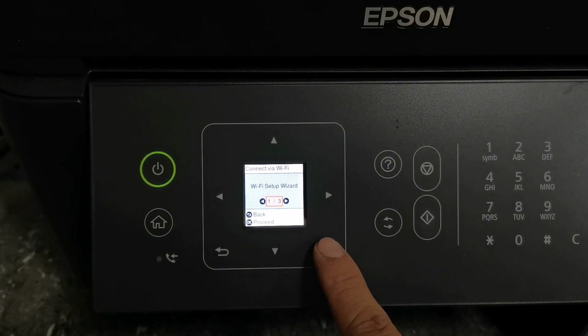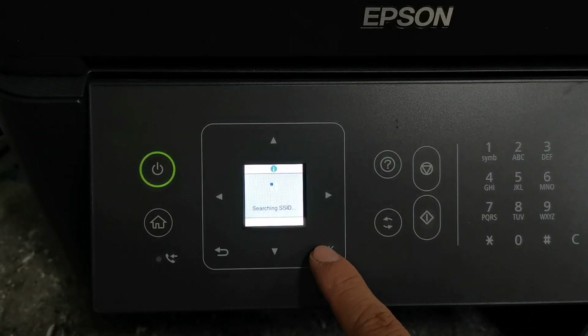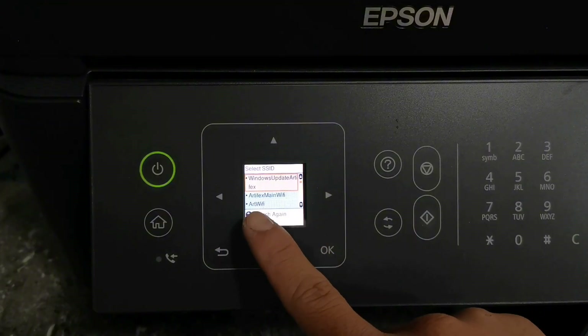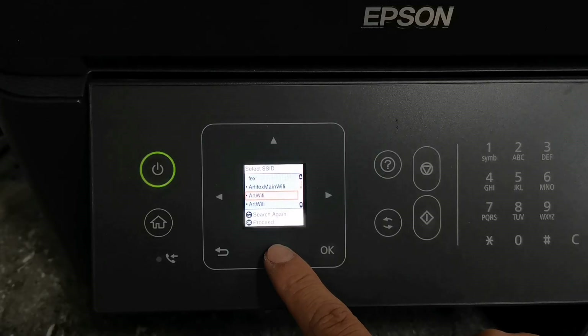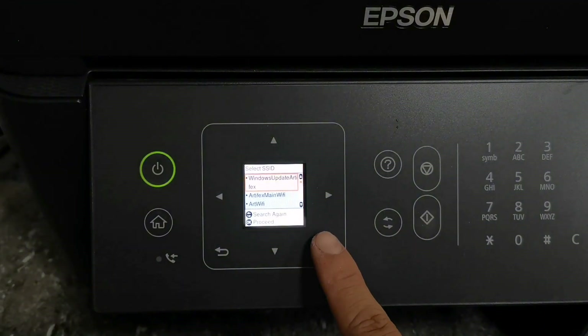Then you have to select the Wi-Fi Setup Wizard, then press OK button again. After pressing the OK button, it will automatically scan your Wi-Fi network. Just press the arrow button to navigate and find your Wi-Fi network. Then select your Wi-Fi network name, press OK button, and enter your Wi-Fi password.